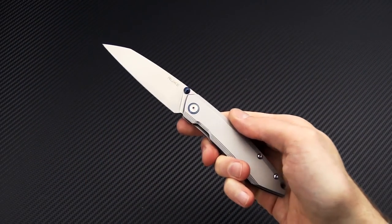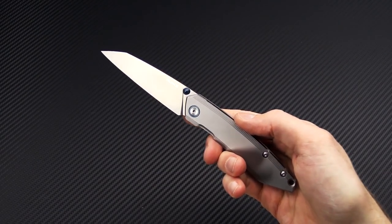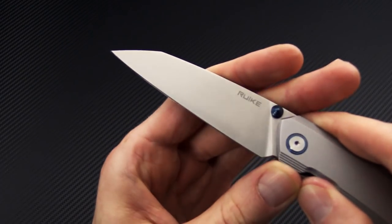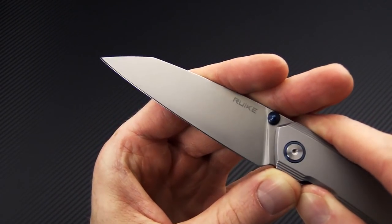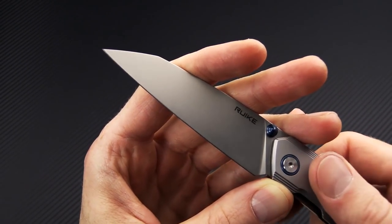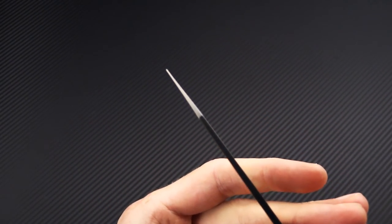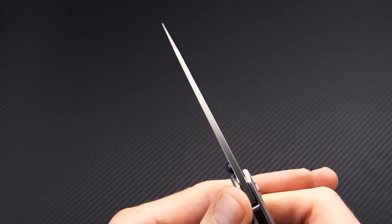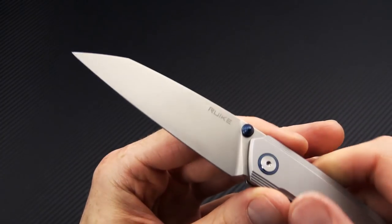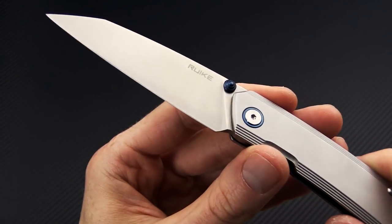Also new is the Rake brand — this is the model P831 SF, a stainless steel frame lock wharncliffe. We've got a blade of Sandvik 14C28N for a high level of corrosion resistance, good edge retention, and sharpening response. Very fine cutting edge tapers to a fine point for detail work, but is still plenty robust through the primary length of the blade. Full flat grind means it's going to slice very well.